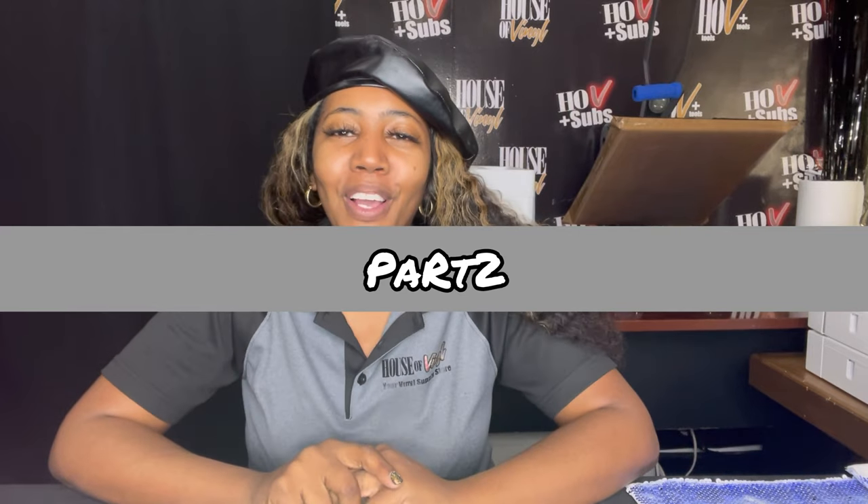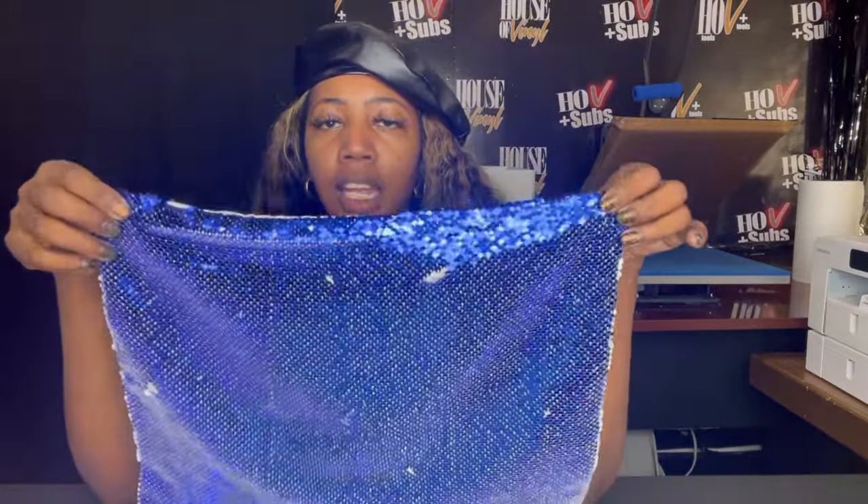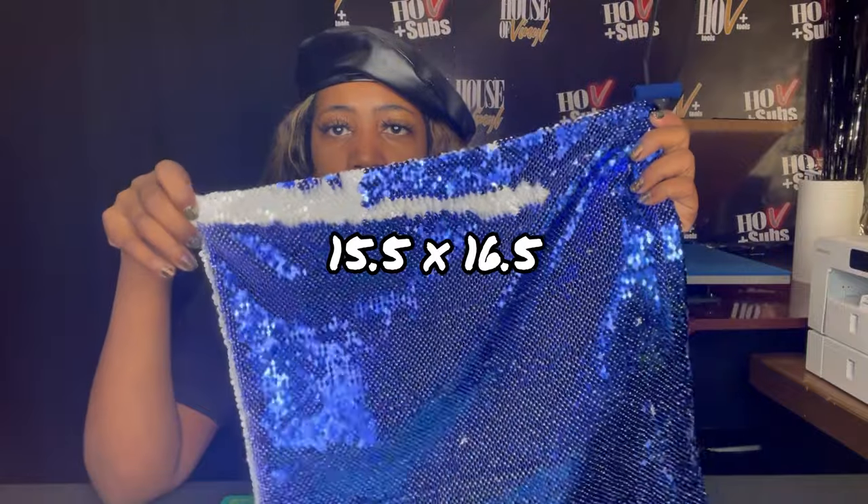Hi guys, welcome to another episode of the True Crafting Crew. Today we will be sublimating sequins pillows. This is Part 2 to a video I just did showing you in Silhouette Studio how I take a design and put it in Silhouette Studio and make two different pictures — both on 11 by 17 paper — because our pillow measures 15 and a half by 16 and a half inches.